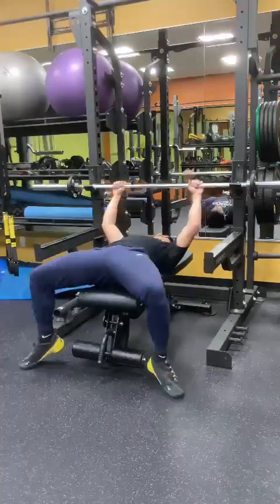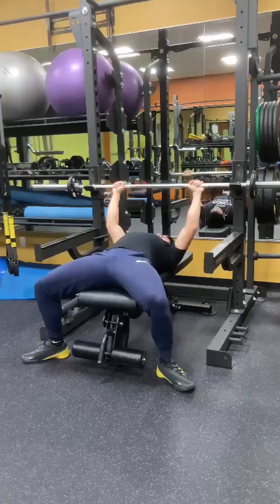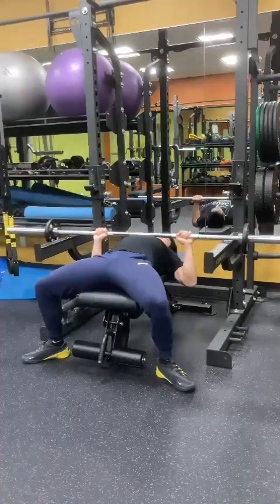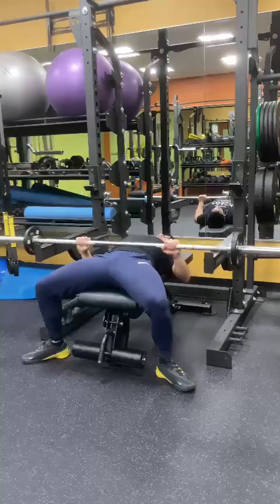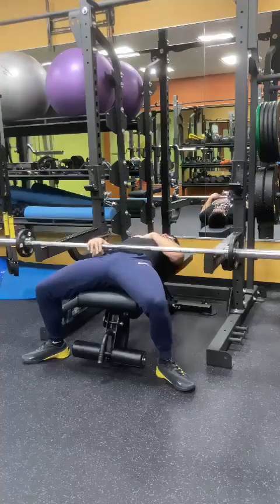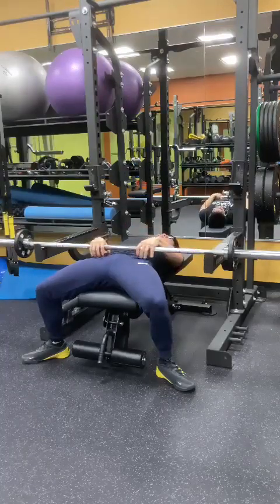I'm going to try to show you how it works. You get into the arch position, go into the barbell bench, get to your chest, you can't press up — press towards your hip quickly and then you can move your body around the barbell. Nothing's crushing your chest and you have some space to move.